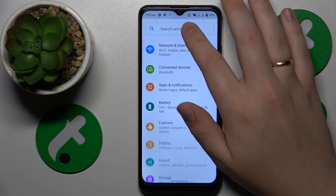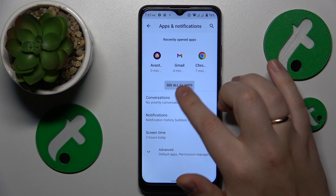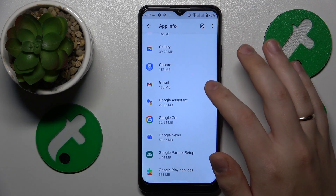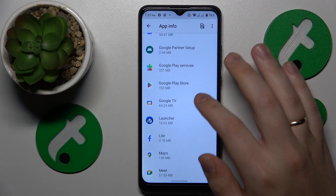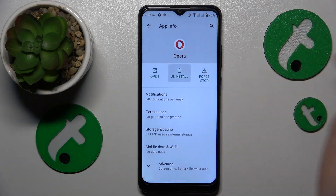Then you might also want to go into Settings, then Apps and Notifications, open the all apps list and look through all of the apps installed on your phone. If you spot any suspicious or sketchy application, just get rid of it by opening its app info page and uninstalling it.